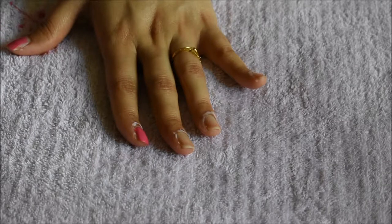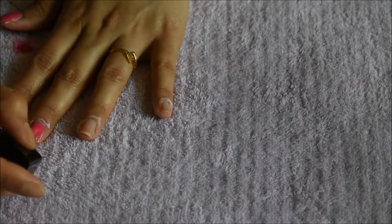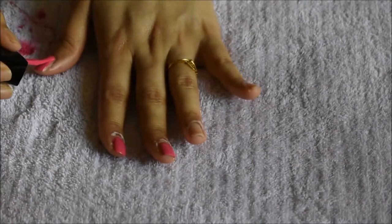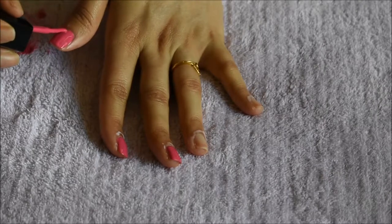Now I'm applying the first coat of nail polish. After that, I'll move on to the second coat. I'll wait a couple of minutes before applying the second coat — by doing this, your nail polish will look much more polished and shiny.